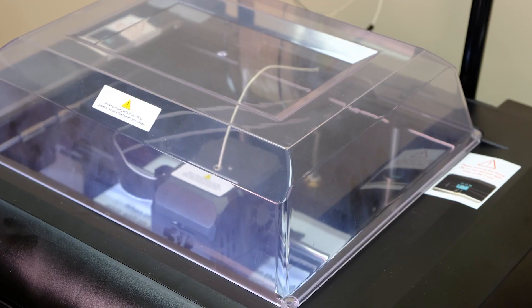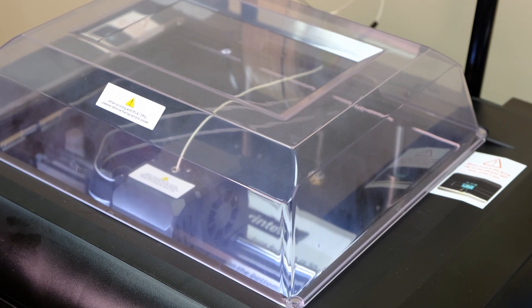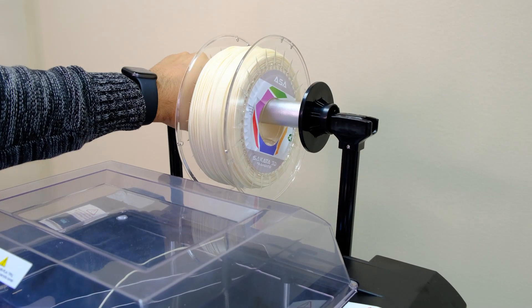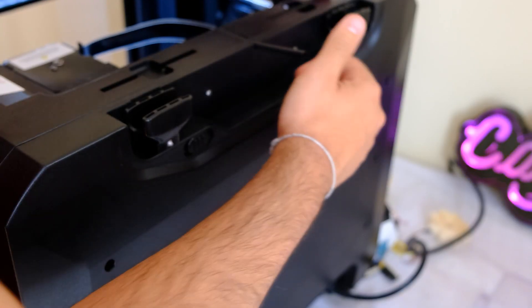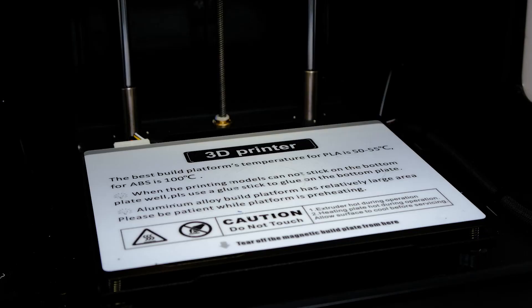For example, it has little additions like the door that opens and closes, this enclosure box to close the machine that comes as standard, which is useful if we want to print with ABS. Also, a design detail I really liked is the support for the knob, which has two little buttons behind it to go up and down and adjust the filament. A nice little design detail.